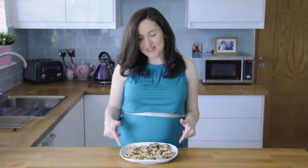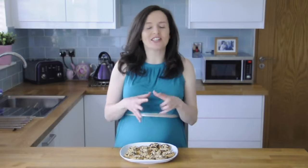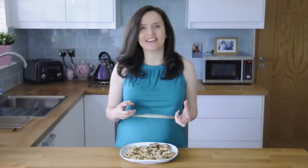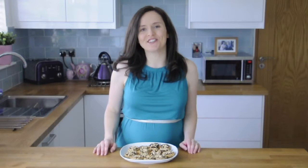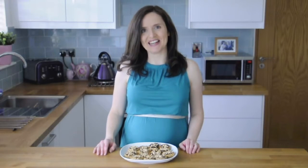I usually store these in the fridge in a container just to keep the chocolate nice and crisp. So why not give them a go? Don't eat them all at once, but do enjoy. Thanks for watching and I'll see you next week.